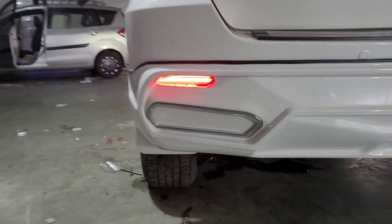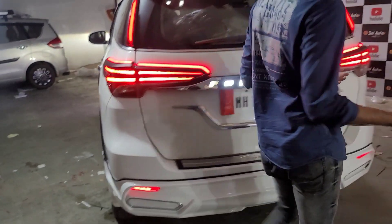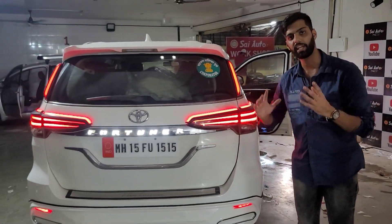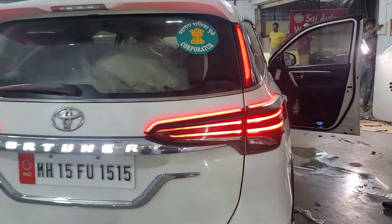We have kept it simple, short, and sweet in today's video. These are four upgrades: one body kit, one pillar light, one wings, and one plate. These four things we can upgrade on a Fortuner.